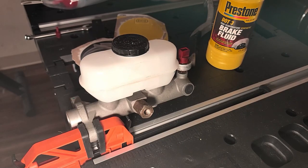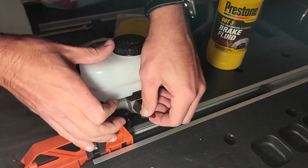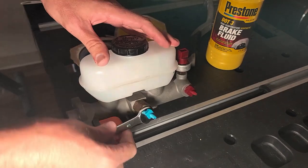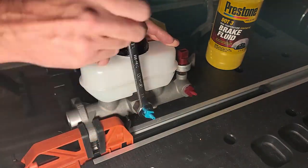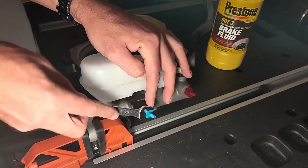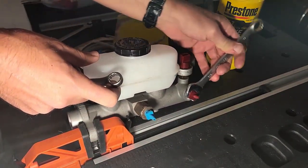Once the master cylinder is secured, try different fittings for the brake line ports. You want the fittings to screw in with a little resistance and then require a wrench to make it snug. If you are able to screw the fitting in all the way by hand, that's most likely not the correct fitting. Once you find the correct size, use a wrench to slightly tighten it. These are plastic so you don't want to over-tighten them, but you don't want them too loose either — just give it a few turns and check with your fingers. Make sure both fittings are snug to prevent brake fluid from escaping.